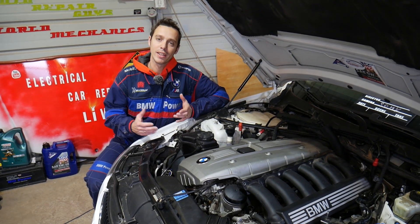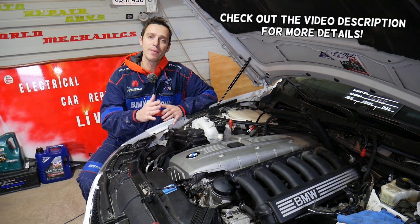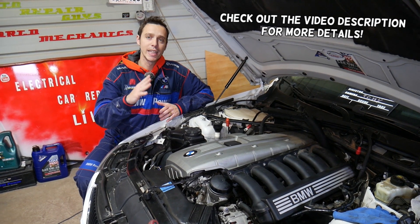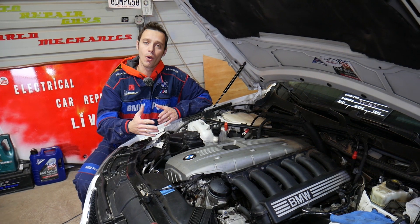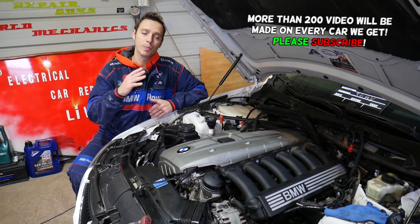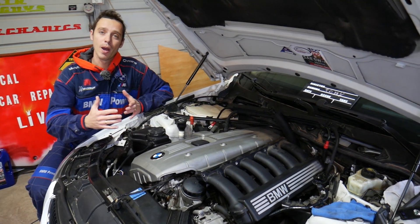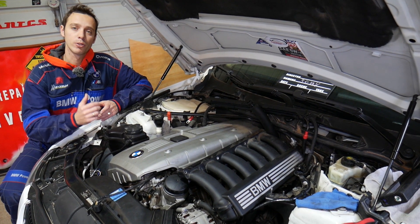Welcome back to Electrical Car Repair Life. If you have a BMW 5 Series with a six-cylinder gasoline engine — specifically engine N51, N52, N53, or N54 — stay with us. We'll explain where to find your vacuum pump, also known as the brake booster pump. It's very hidden, and we'll show you where it's located.